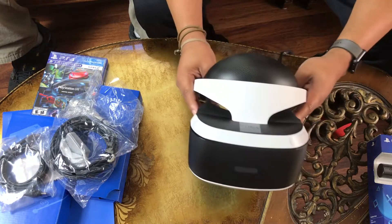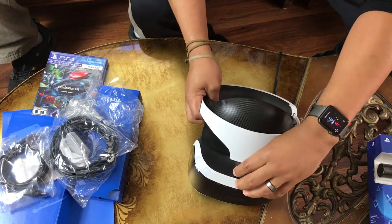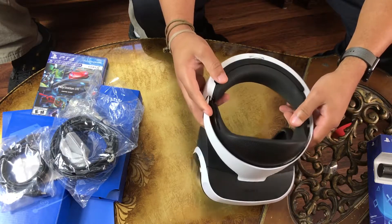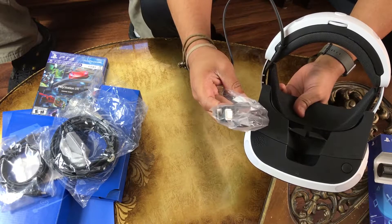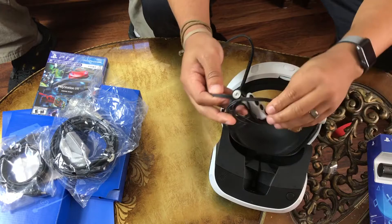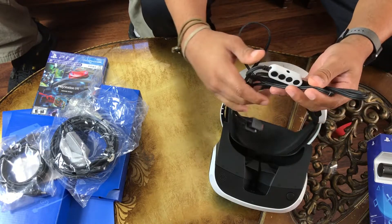And there she is people — the VR headset. Got the Sony sticker, let's go ahead and take that off. Got your visors and stuff all over. This right here is the cord that's going to be plugged up into the processor too. Let me take this paper off so you guys can see it. This right here is going to be where your headphones go — it comes with its own headphones as well.